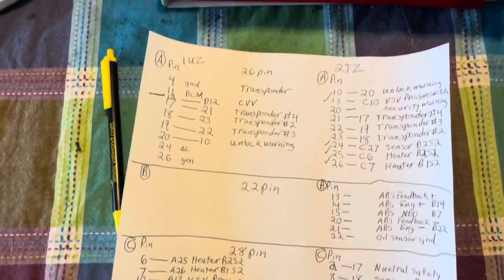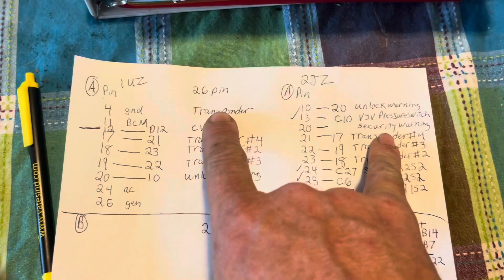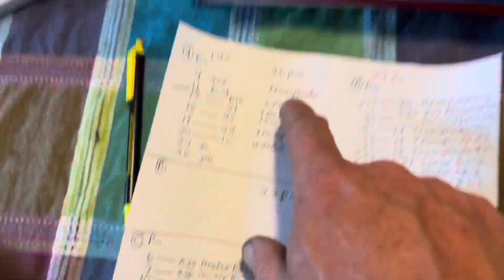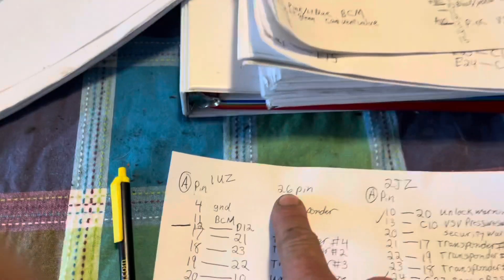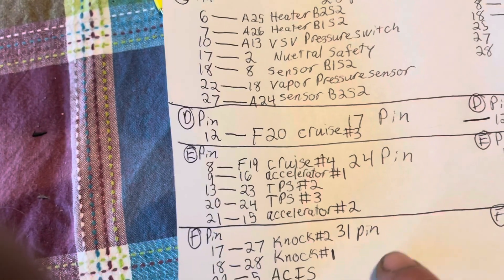Alright guys, this is what I finally came up with for what I need to do as far as jumpers. This is going to be the dark gray connector on the ECU. I'm going to show you what each one of these connectors is as I'm telling you which one's pinned out. The first dark gray connector is going to be A, and I just labeled them A, B, C, D, E, F. So starting out with a 26-pin, then a 22-pin, 28-pin, 17-pin, 24-pin, and 31-pin.